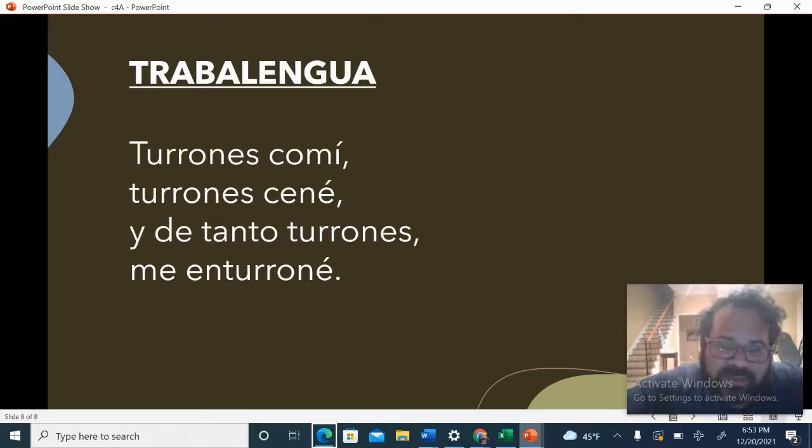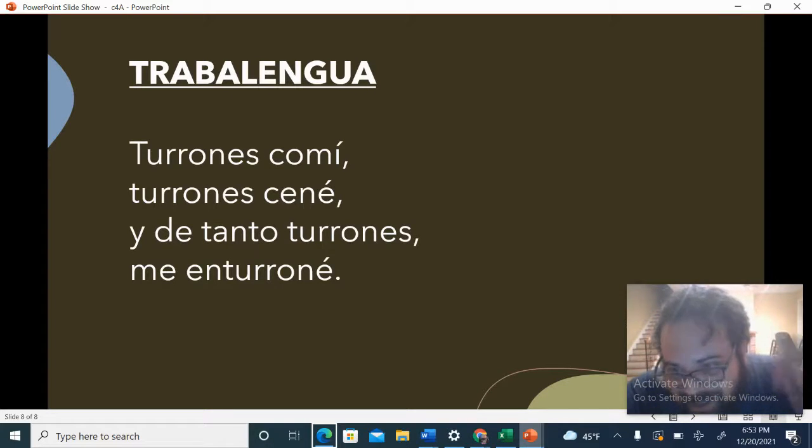See that I'm starting the third line before the beat. Y de tanto turrones. Turrones con mi. Turrones ené. Y de tanto turrones. Me enturrune.